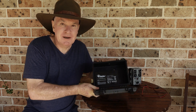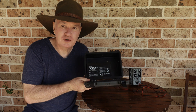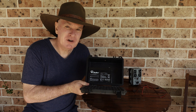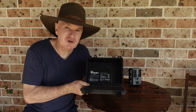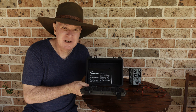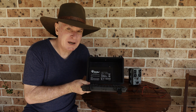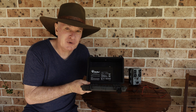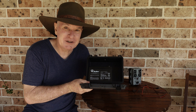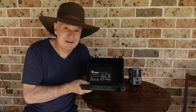G'day folks, thanks for joining me again today. Today I'm going to show you a homebrew external battery pack for trail cameras that I made. Nice and easy. In Australia we don't get to see many of the trail camera accessories that are in overseas markets, and sometimes we have to get in and do a bit of a homebrew and create our own accessories, as I've done with this external battery pack. Let's see how I created it.